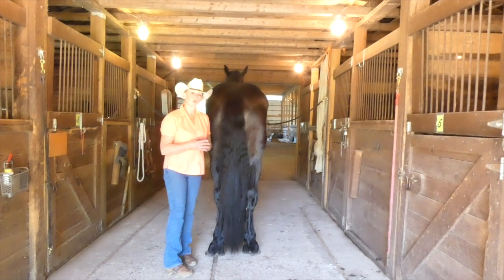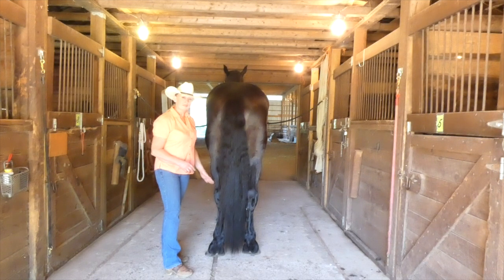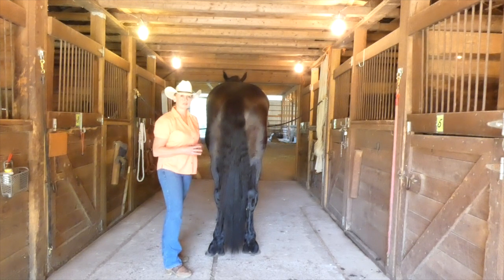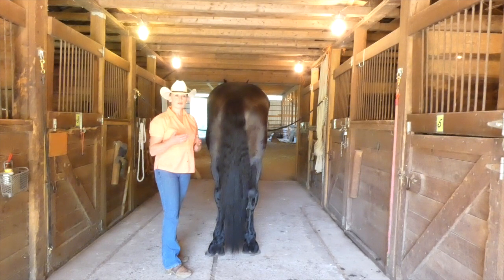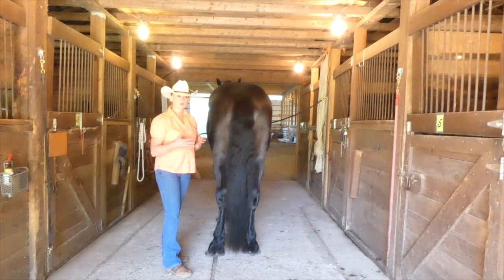Where does the power of the horse come from? It comes from the large muscle groups in the hindquarters. From about the hock down, there is no muscle — it's bone and tendons. If you think about mechanics in motion and kinetics, power and force is best optimized when everything is in alignment. When you break those lines, you actually weaken or take away the ability for force to be applied.